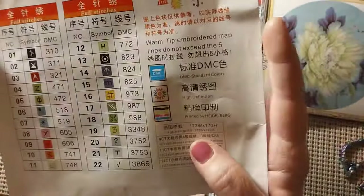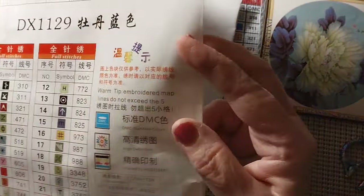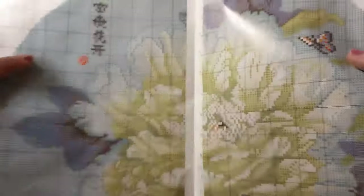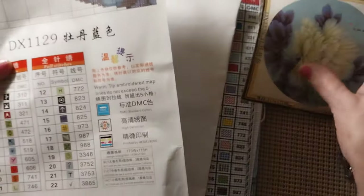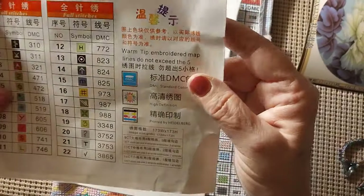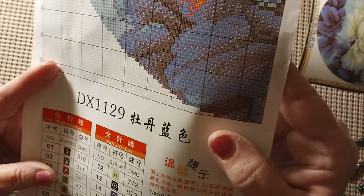Let's see what the paper looks like. The symbols are not the same, so the paper pattern won't match the canvas symbols. It's all on one page. I was looking to see how many squares per square — it's 173 by 173. So it's a fair good size. Very well printed pattern.